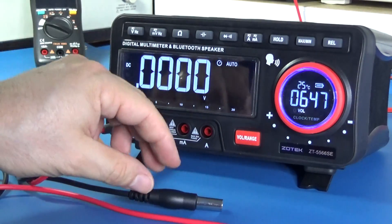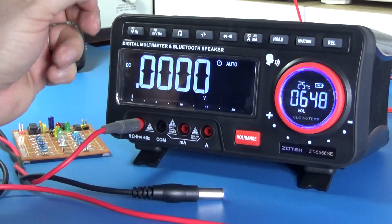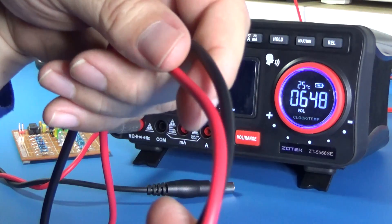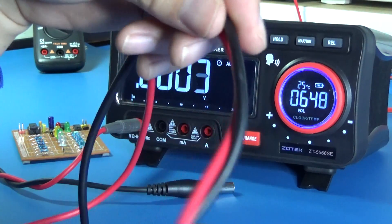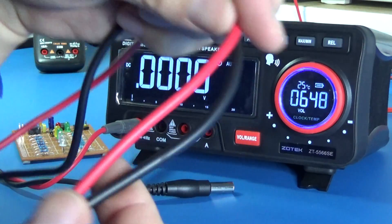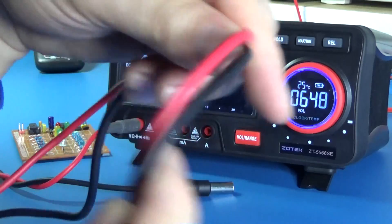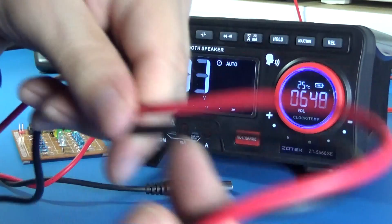So let's do some measurements and later we will continue with the multimeter features. The test lead is soft — it's not as soft as some silicone leads, but it is soft enough and very flexible.